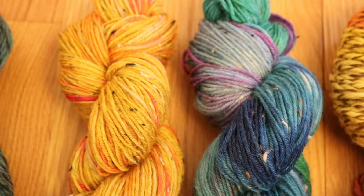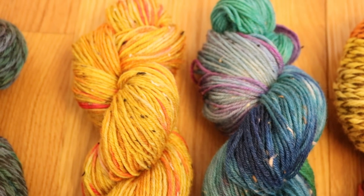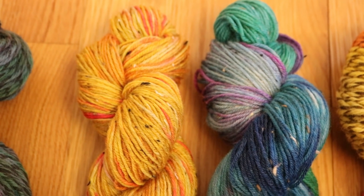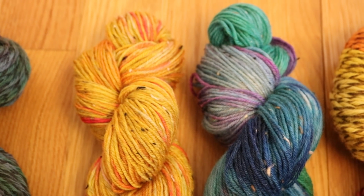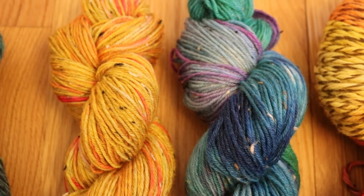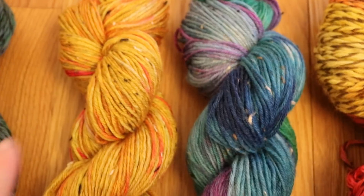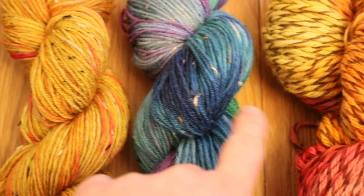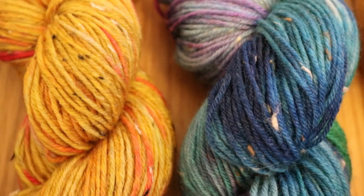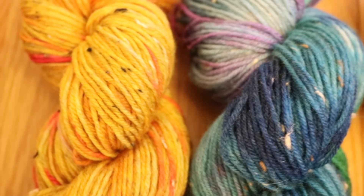I looked it up and Donegal Tweed nubs are some synthetic pieces of fiber put in to look and mimic the feel of Donegal Tweed fabric. Either way, these are clearly synthetic because they did not take up any dye at all. I like the look of the tweed nubs more on the orange tones than the bluer tones, and I think some of the heathered quality from the original yarn comes through a bit better on the paler colors than on the brights.